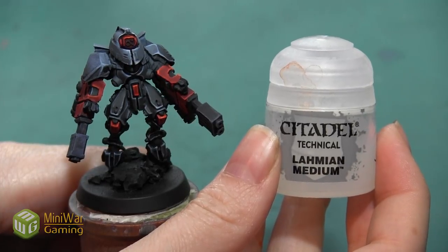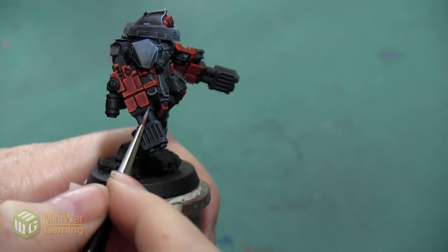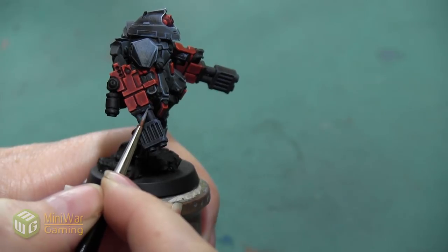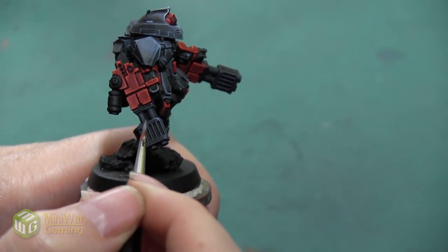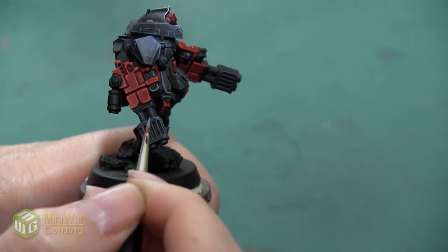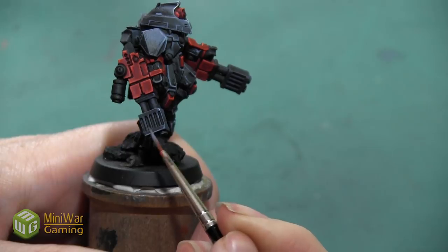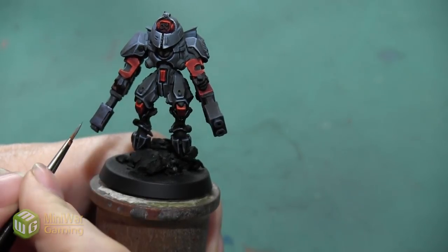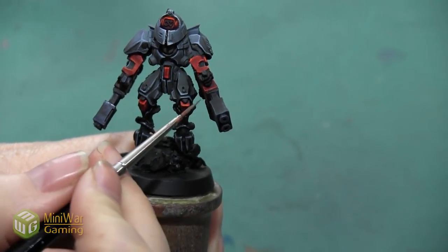After I finish with the dry brush of Rust Gray, I'm going to mix a little bit of Lahmian Medium into my Rust Gray paint and paint this as a line highlight, accentuating the boxy edges around the tip of the fusion blaster. I'm mostly concentrating on the outer edges and also this thin strip of black right where the tip of the gun meets up with the gun casing that I already painted.